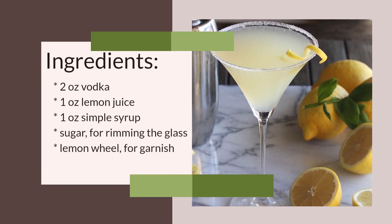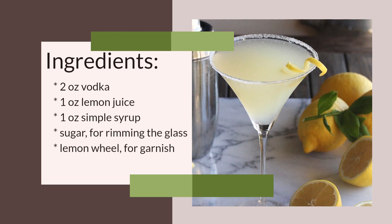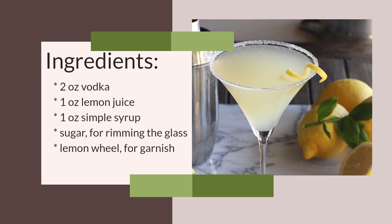How to make a lemon drop. Ingredients and recipe: 2 ounces of vodka, 1 ounce of fresh lemon juice, 1 ounce of simple syrup, sugar for rim, ice, and 1 lemon wedge for garnish.